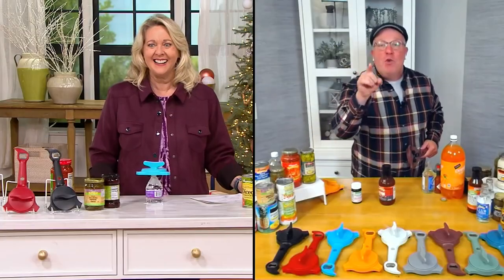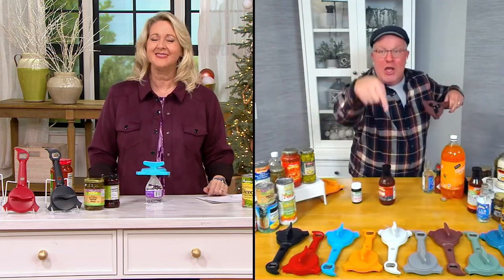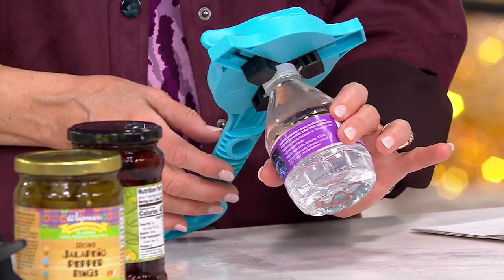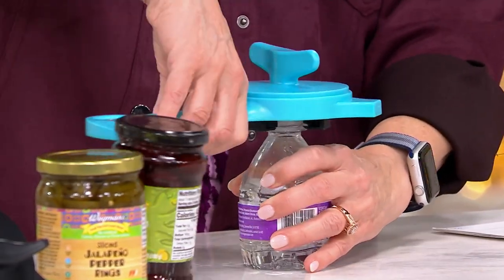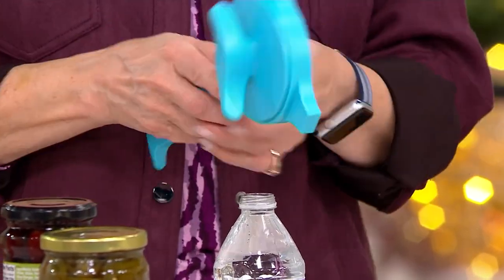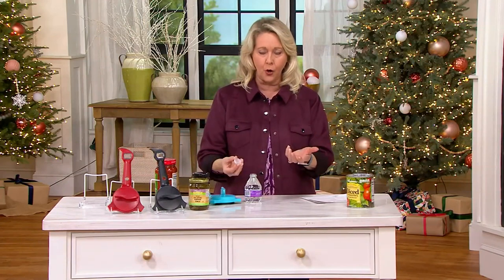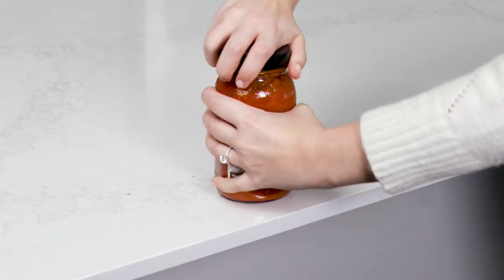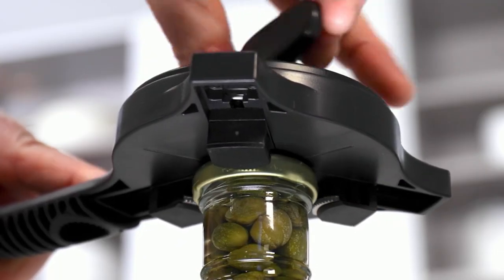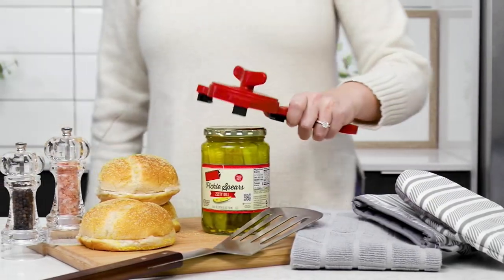These colors match our can opener — it's the sister product, so you can get the matching set. I have aqua because my kitchen is done in aqua. Watch — just put this on a water bottle, and look at that, it opened right up. Water bottles and iced tea bottles can be some of the hardest things to open. This gives you great leverage. I have arthritis in my hands, so it's not easy for me to open things anymore.